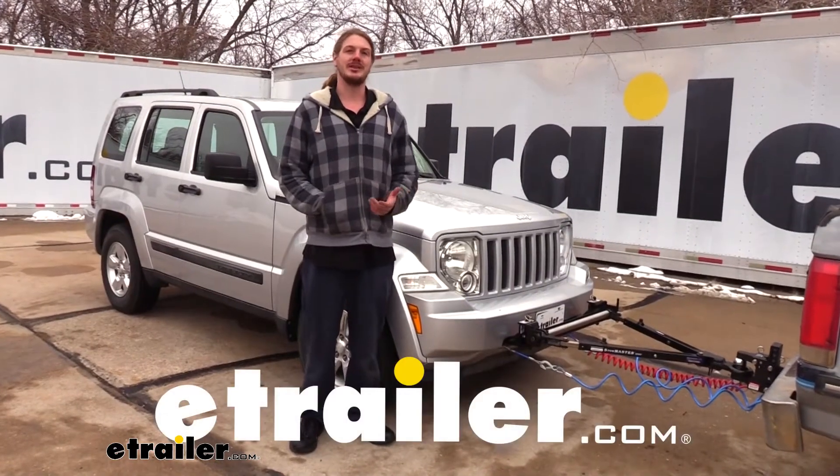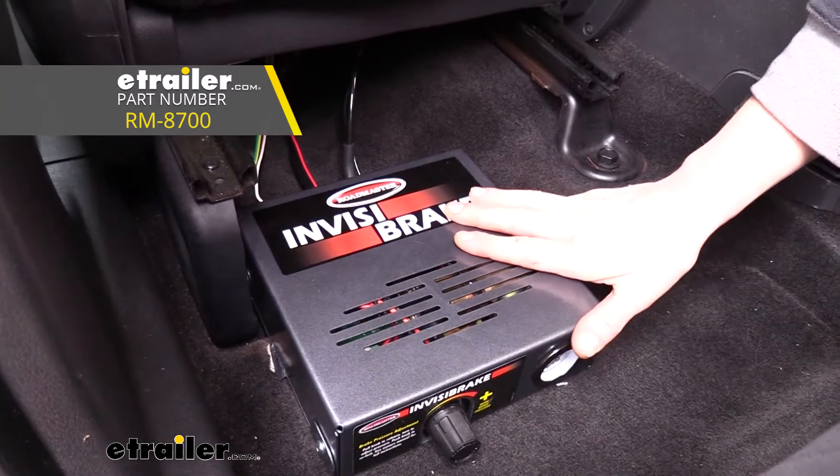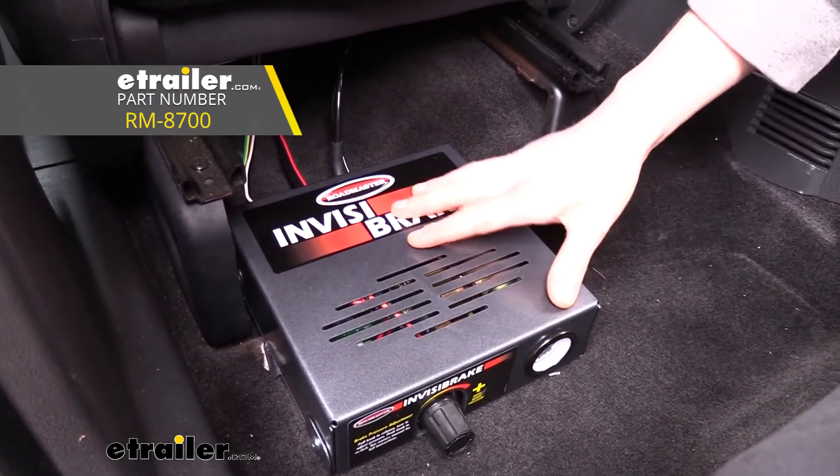Hi there, Jeep owners. Today on your 2011 Jeep Liberty, we're going to be taking a look at and showing you how to install Roadmaster's InvisiBrake supplemental braking system.